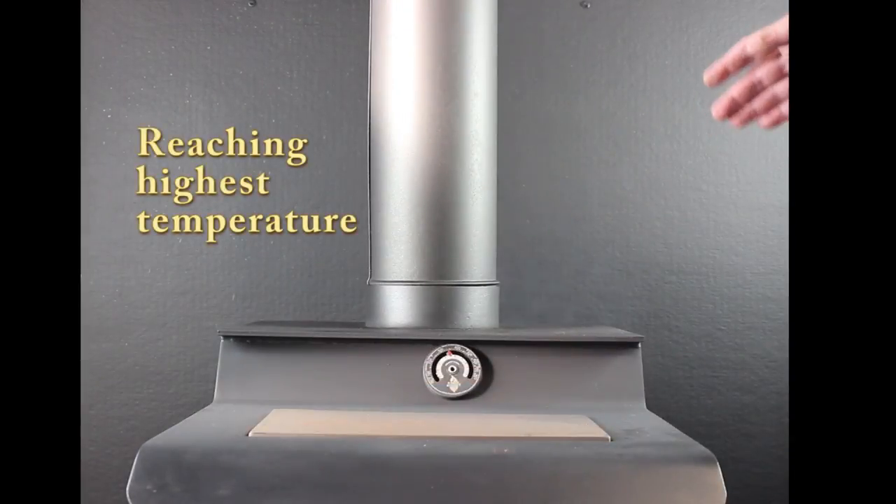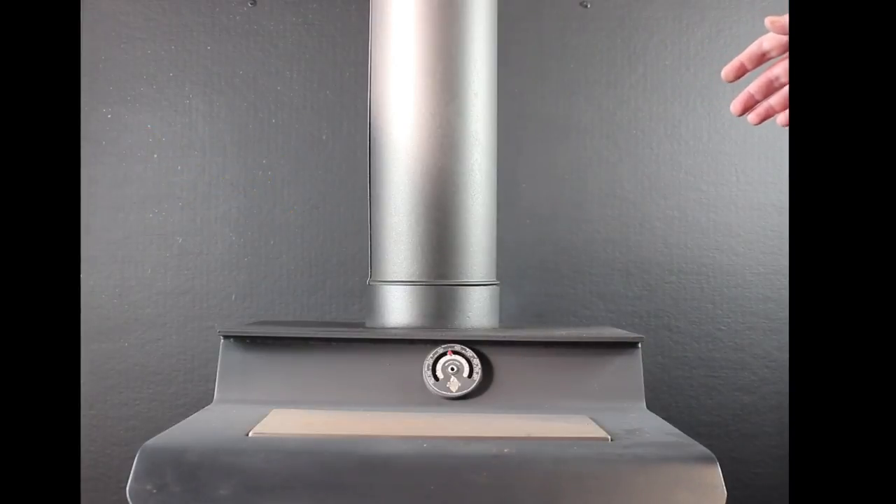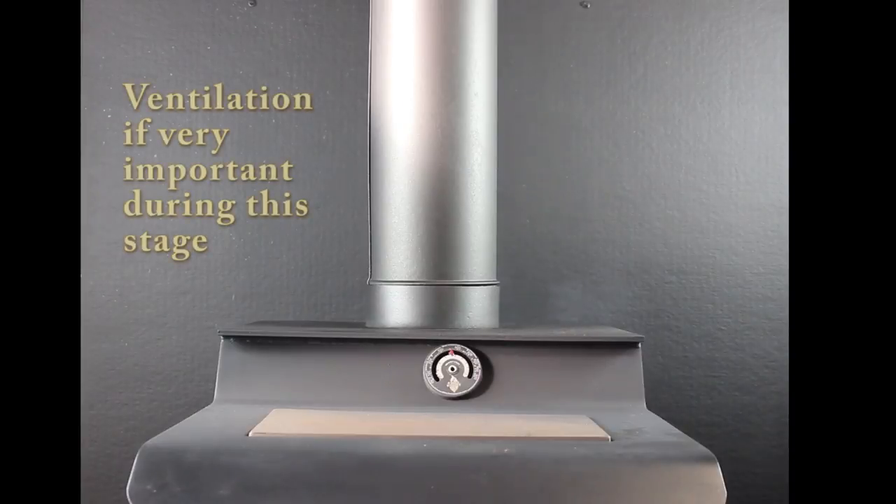We've now stoked up the fire to a very hot fire. We've added lots of fuel, opened up our damper to let lots of air in, and you can see there's been visible smoke off of the pipe. This is the smoke that's going to give you an odor in your home. You want to have some ventilation — we have a door open, we have some cross ventilation working here to allow us to dissipate the smell.